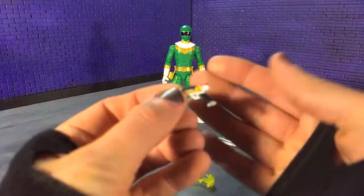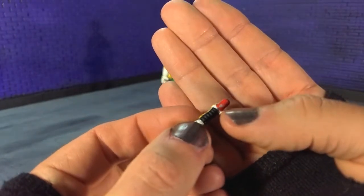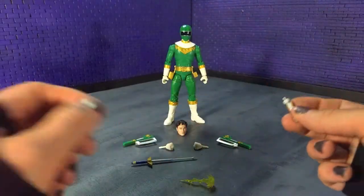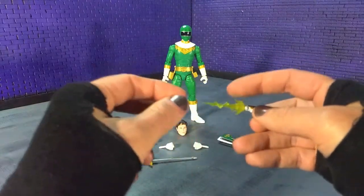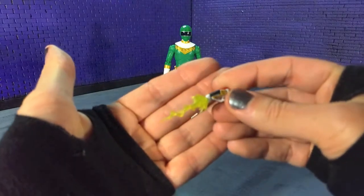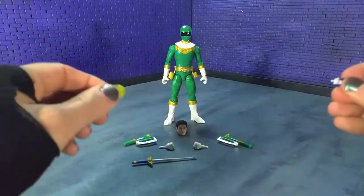Then we get the blaster, painted really nicely. Unfortunately paint defects carry over for me here too — there's a weird mark of gray paint, not a big deal but worth noting. Then we get our blast effect, which goes on the tip of the blaster and looks really nice.